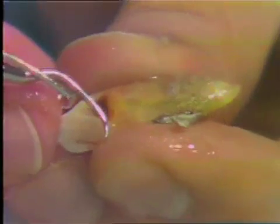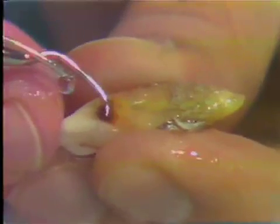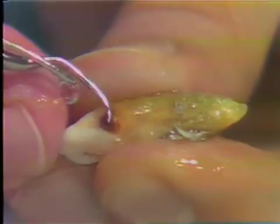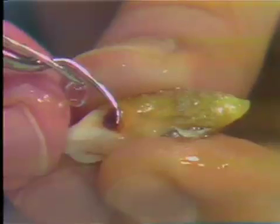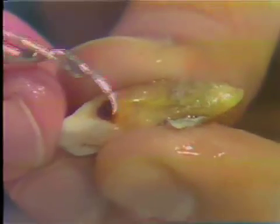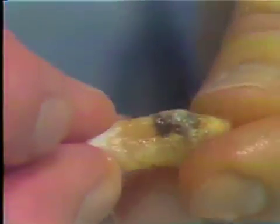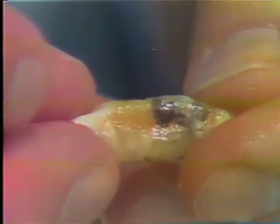This would generally be what we expect to come up with when using that instrument on a root surface. The calculus eventually, by hitting it over and over, begins to fracture away. One thing you see on this extracted tooth that you may not see in the mouth is that these teeth are a little bit dry, so the calculus tends to fracture out a little easier. One problem in the mouth is that you may just burnish over the calculus without actually removing it — this can also be a problem with hand scalers.